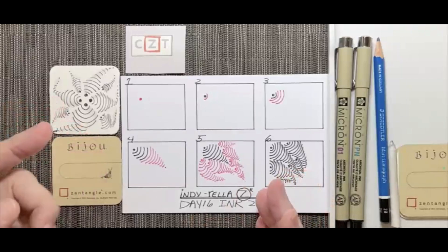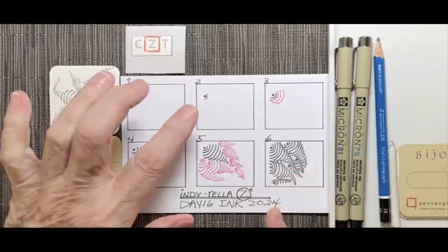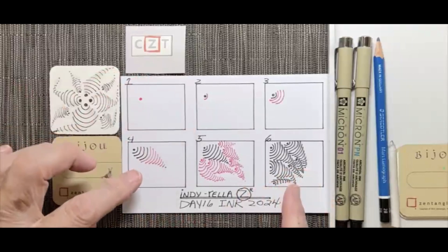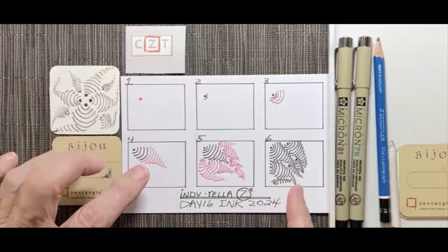It starts with a dot, and then we add curved strokes that gradually increase in size, giving us a sense of movement.